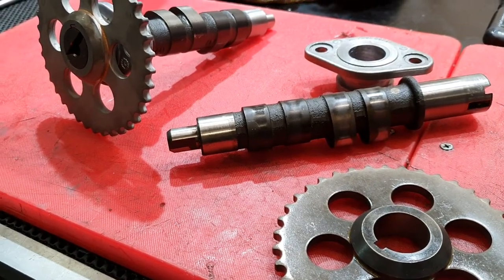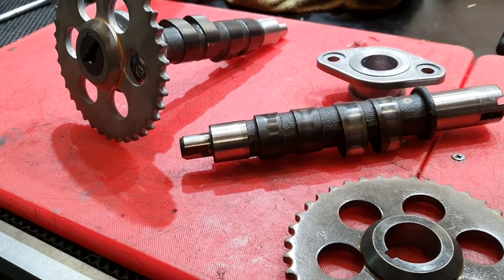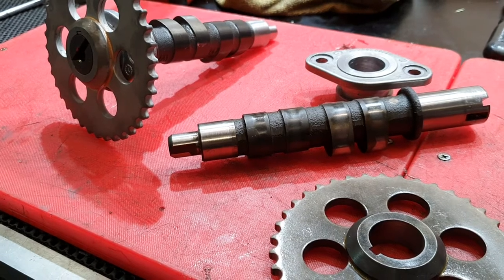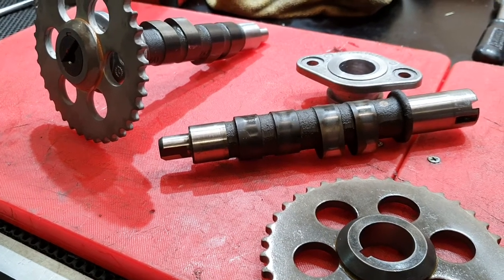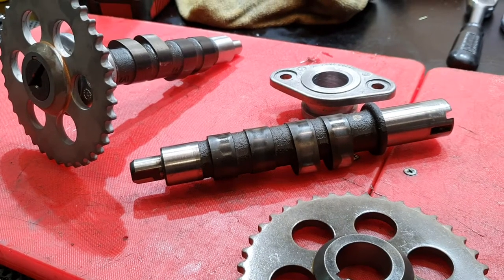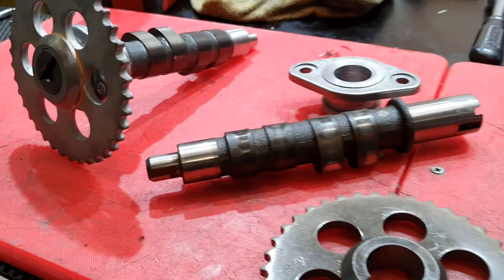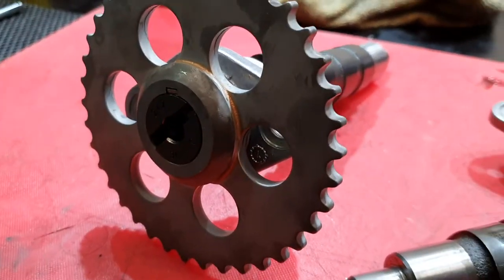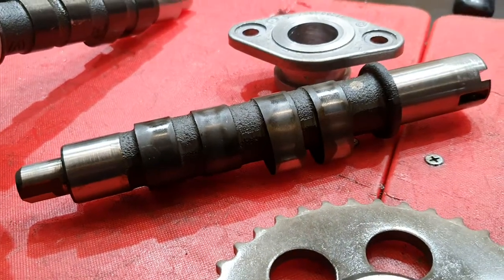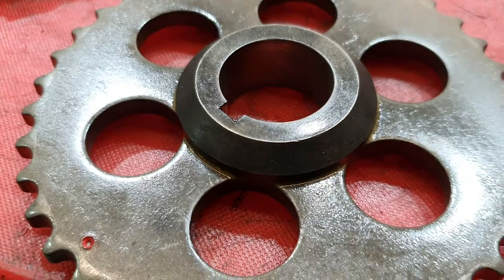We pulled the cover off the timing chest and the chain appeared to be okay. Looking at the tensioner and guide, it didn't really seem terribly badly worn like some of them are. Then we noticed, just mucking around flicking things here and there, that the camshaft was moving backwards and forwards when we grabbed this big sprocket. We mucked about a bit more — I took the chain link out, dropped the chain off, grabbed this sprocket to give it a shake, and it came off in my hand.